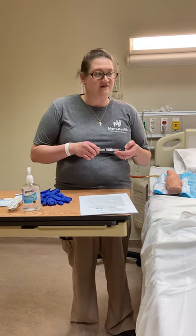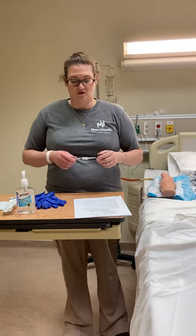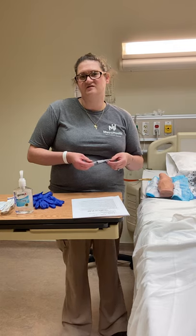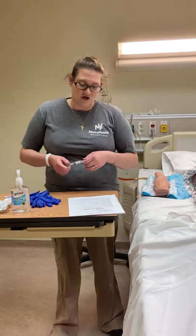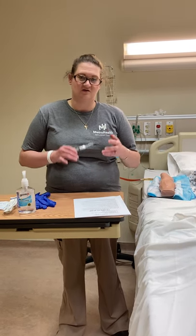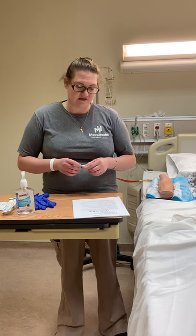Catheter size is usually about an 18 to 24 gauge for the adult patient on average, and what the Infusion Nurses Society recommends is a 20 or 22 gauge. The bigger IV is not always better — they can risk blowing with the bigger IVs.